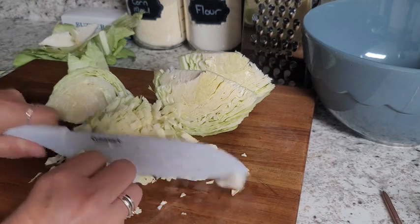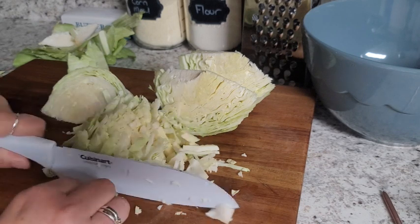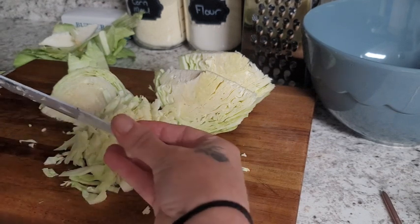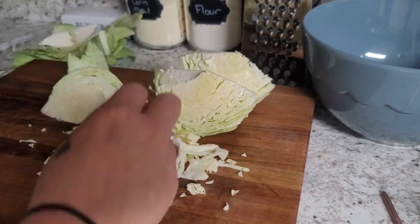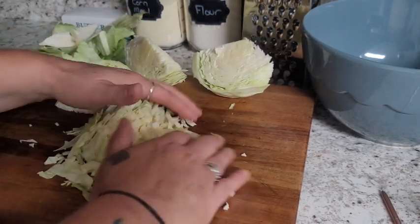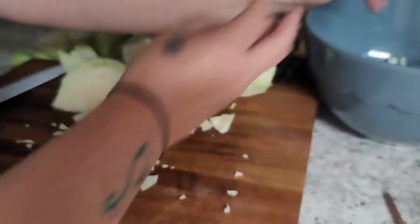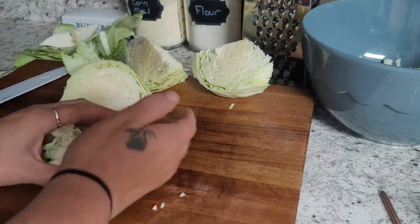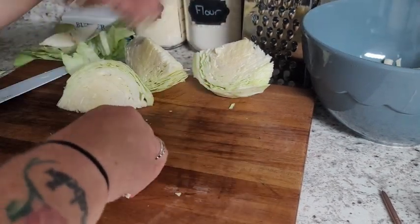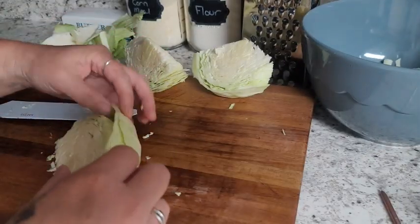I might run some over to my mom and dad — I'm sure they would love a little bit. Because we do things like that around here. With the cost of everything, when you can get a deal or trade, definitely do it. If you have a friend that has too much of something and you have too much of something, trade. We try to do that with any of our neighbors that are interested, family members, anybody we know, friends.